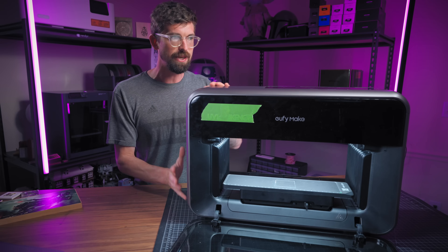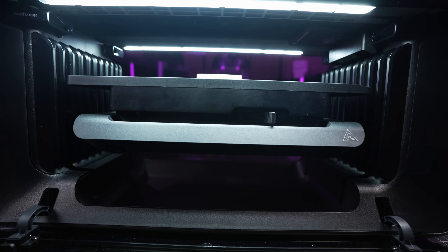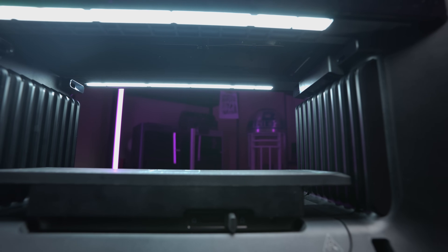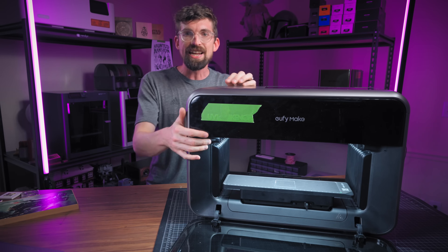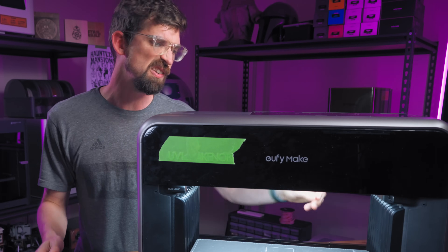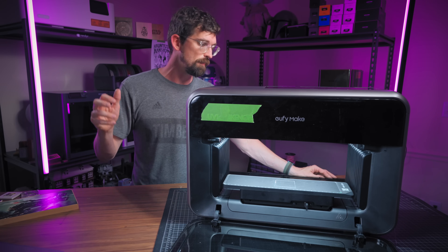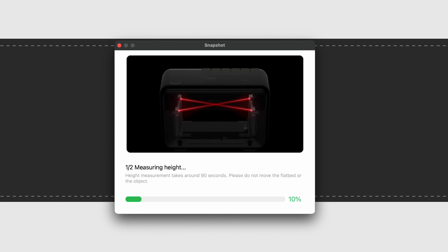A cool design aspect is the fact that it's so tall. The entire work bed can rise up — the print head only moves side to side and doesn't go up and down. They give a maximum object height of about 100 millimeters, roughly four inches, so you can get some pretty thick items in here. Since it can raise up you need to focus it, and they've thought that through with a dual laser system that crosses beams onto the material to measure height. It takes up to 90 seconds to find focus, but once it's dialed in you're good to go.